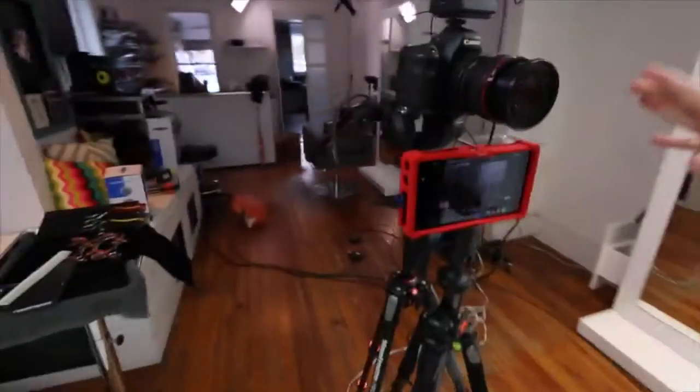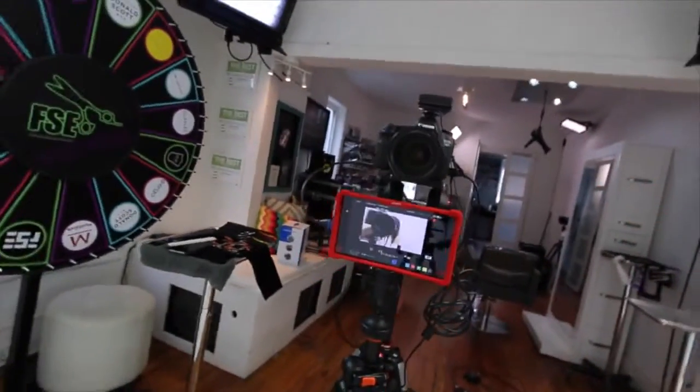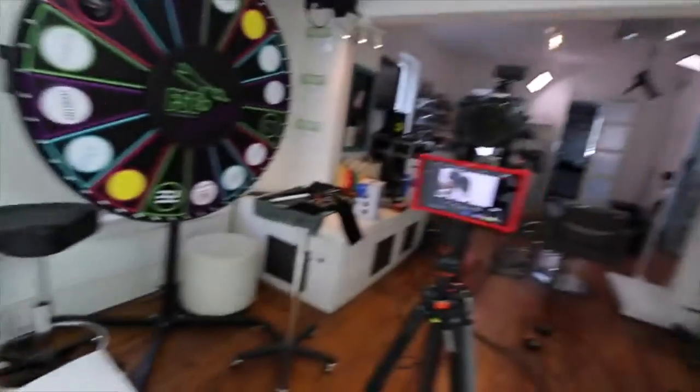This screen I got is the Atomos - I believe it's the Ninja Assassin. The cool thing about it is it will record on its own hard drive, so any camera that you run into it, you can record straight onto that. Plug it into your computer and you have tons of space. I think I have a 500 gigabyte hard drive in that, so I could film all day long on the same card.